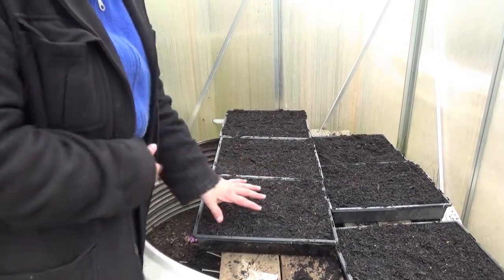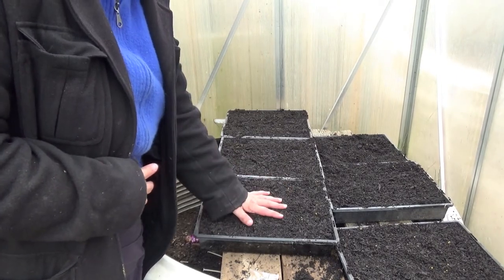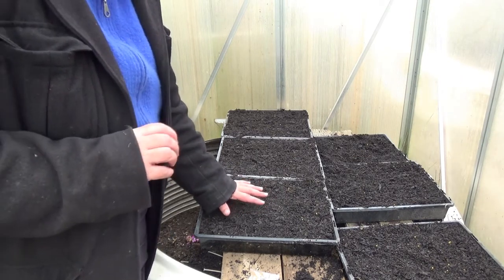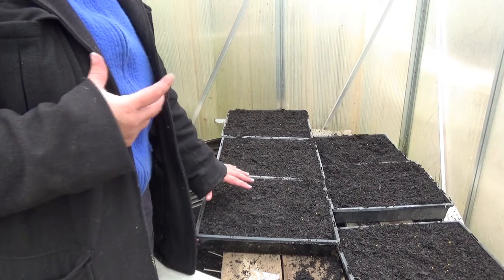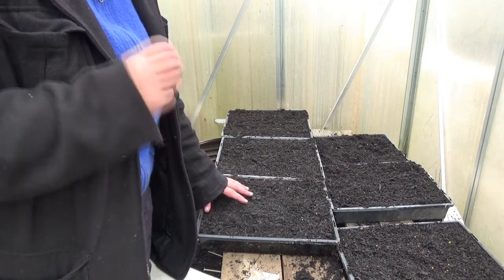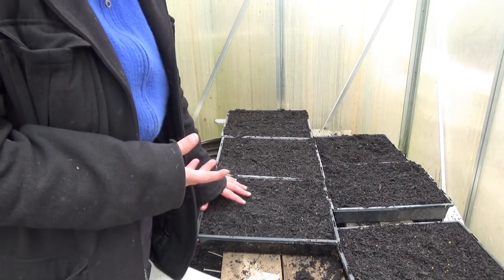I'll update this video from time to time. The next update will probably be in about a month when I prick out these seedlings into individual tubes and let them grow on a little bit more before I plant them out in the garden. When I plant seeds, I plant into a good quality premium potting mix that has slow release fertiliser in it. I never use seed raising mix. I find it's way too fine, holds too much water, and you tend to get diseases and damping off that kills your seedlings.